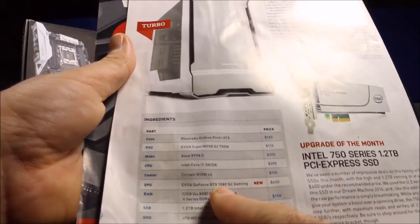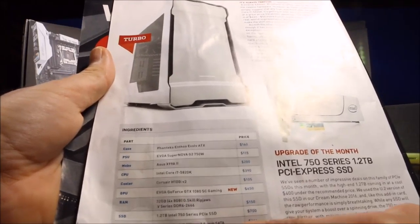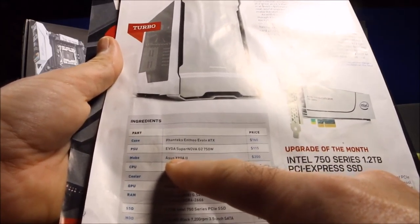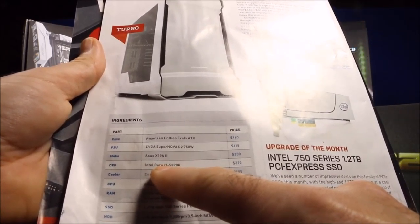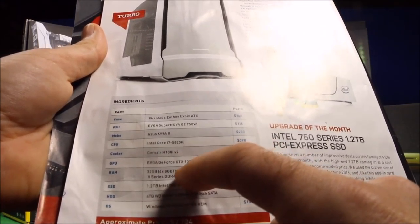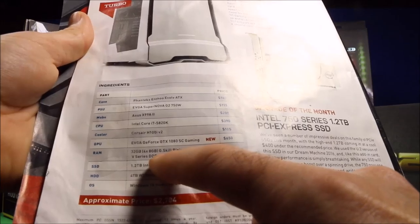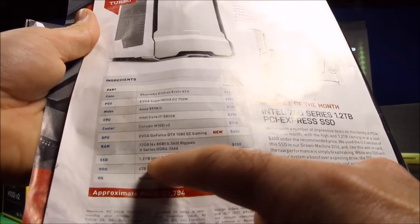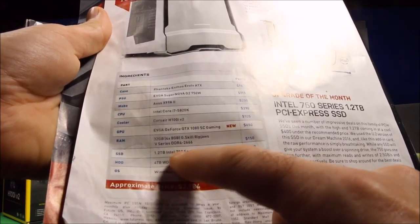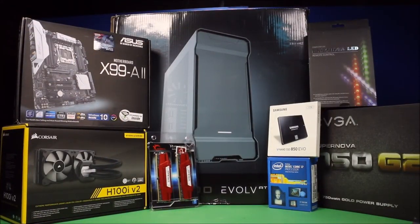Instead of using the GTX 1080 card I'm gonna use my 970, because for my purposes right now that's fine. I'm staying with the ATX case, the 750 watt gold power supply, the Asus X99-A2 motherboard, Intel Core i7 5820K CPU, the Corsair H100i V2 cooler, 32 gigabyte G.Skill Ripjaw V-series DDR4, and I changed the SSD to the Samsung 850 one terabyte Evo. I'll also be putting in Windows 10 Home.